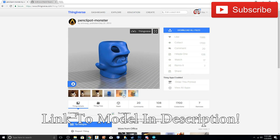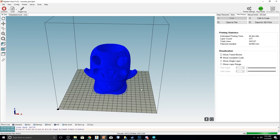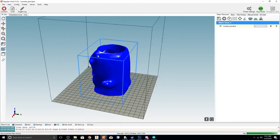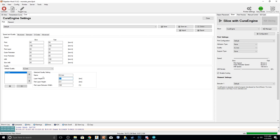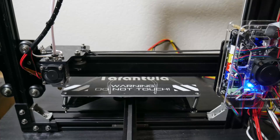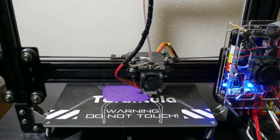So I decided to print out this pencil pot monster because I figured I can actually use this — my desk is really unorganized and I can throw all my usual 3D printing tools inside of it. I dragged it over to Repetier Host, used the settings I had predefined, which was 20% infill with 0.3mm layer height. I didn't want to do any thinner because it was already going to be a four-hour print. The temperatures I used were 45°C bed temperature and 200°C hot end temperature, and then we were off.